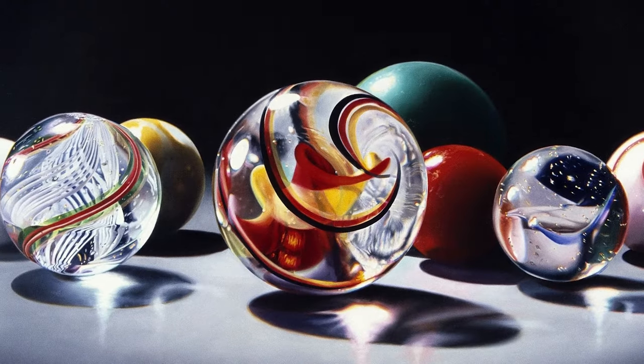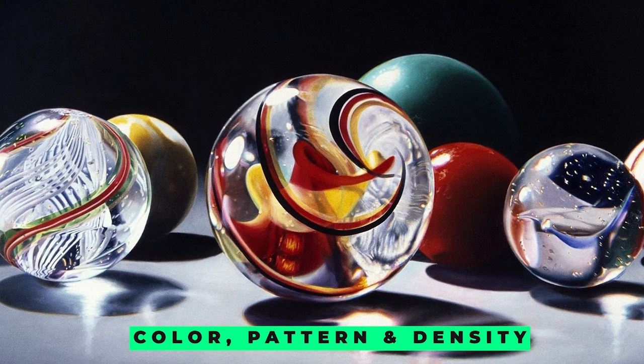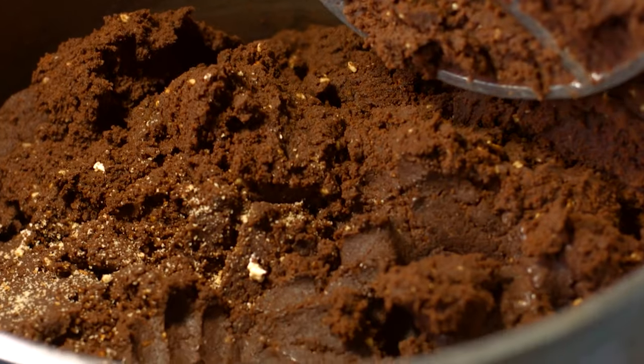The raw materials used in the production of glass marbles play a crucial role in determining the final product's characteristics, such as color, pattern, and density. The mixture of raw materials is carefully weighed and combined to create the perfect recipe, which is then melted and shaped to form the marbles.